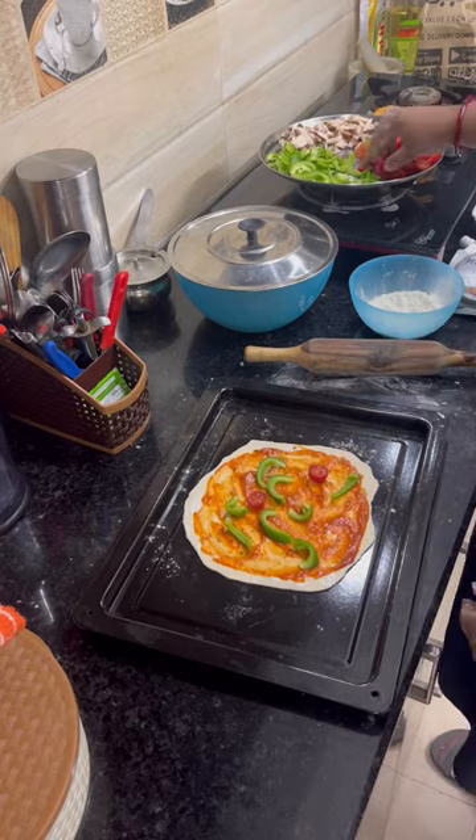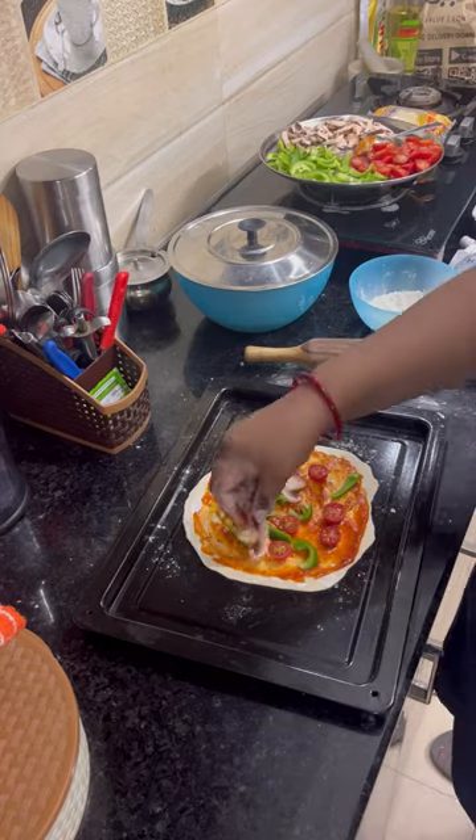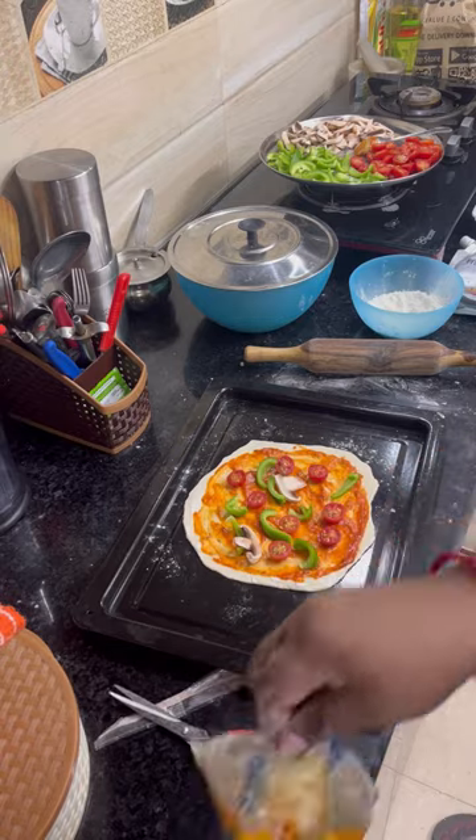I am going to add vegetables above it. First I put capsicum, cherry tomatoes and mushrooms, which are my favorite.